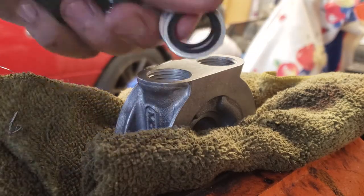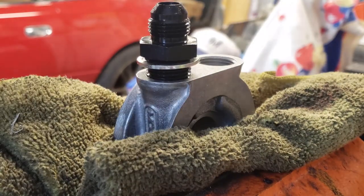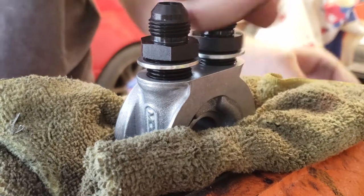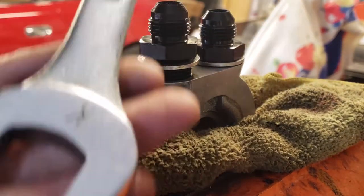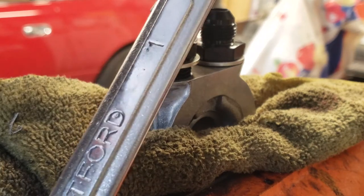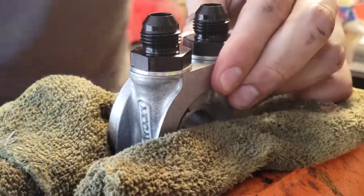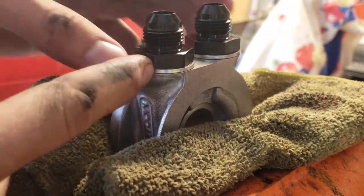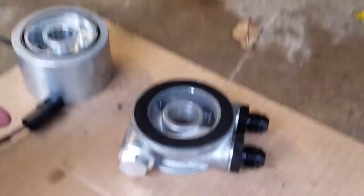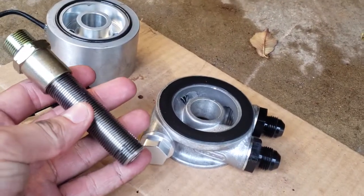You're going to want to put grease or oil on these just to help them seal, and then put your fittings in using either a one-inch wrench or socket. You don't have to worry about putting thread sealant on the threads because there's the o-ring washer on there. With those fittings installed, now we can go ahead and install all this stuff.